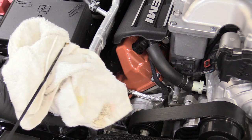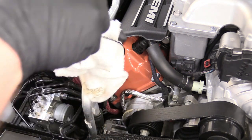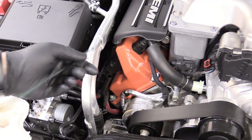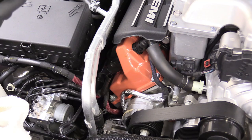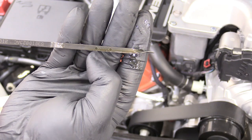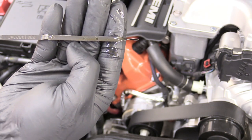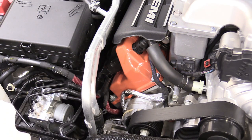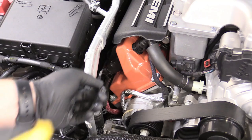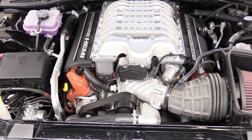Check our oil level — it might read a bit high because we haven't started the engine yet. I just want to make sure it didn't dump all over the ground. It is a little bit high right now, but once we start the engine and let it run for about 45 seconds that level will drop as oil fills the filter and galleries.